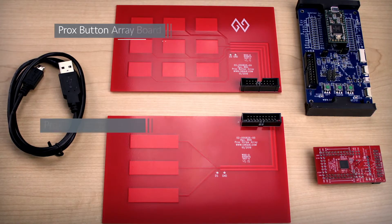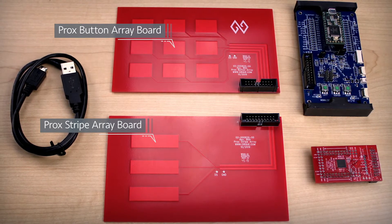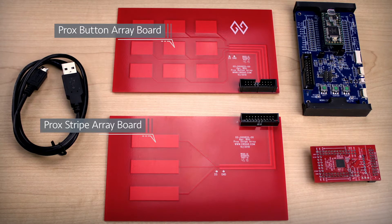CERC's ProxDevKit comes with two sensor boards: ProxButton and ProxStripes, with an option to experiment with your own design sensors.